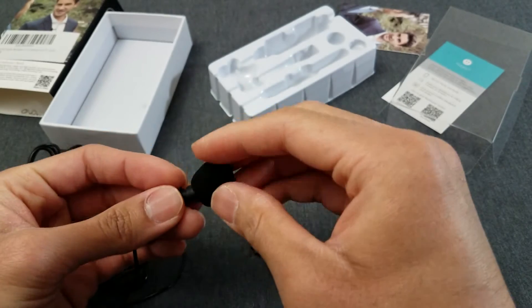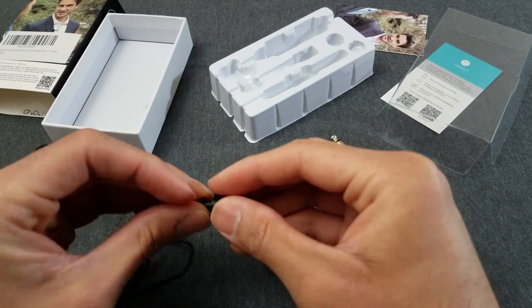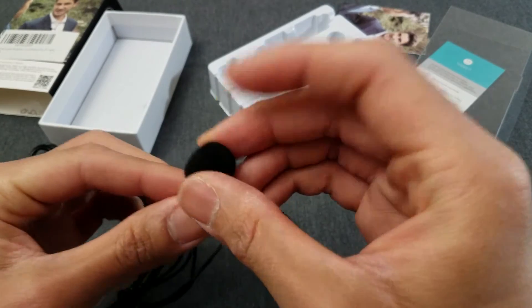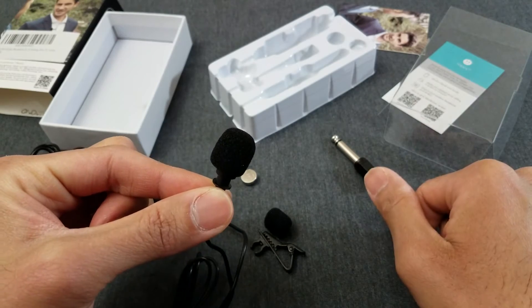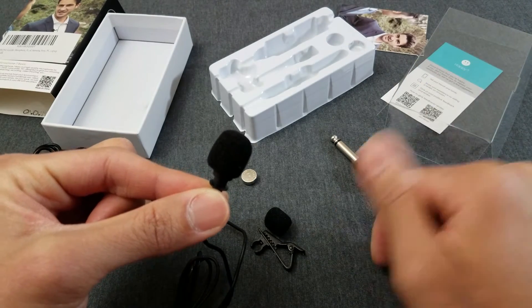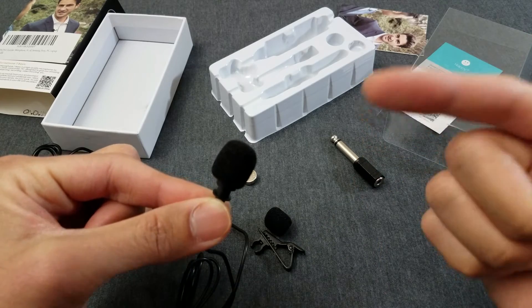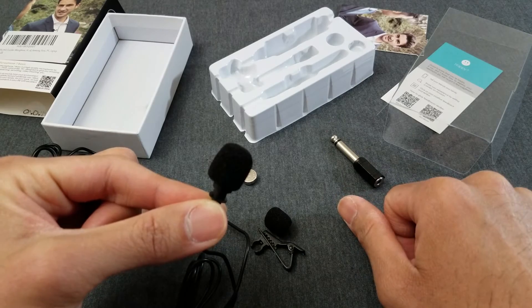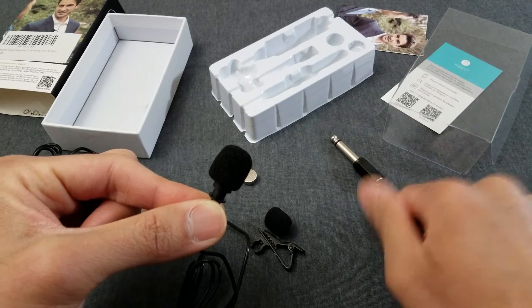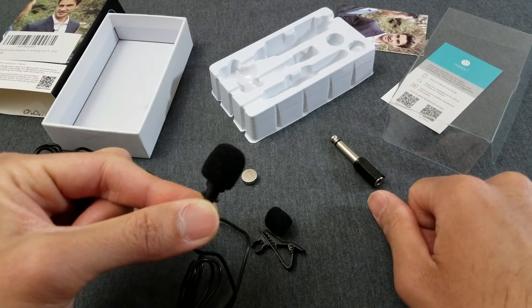I'm gonna pause the video like last time, switch mics, and you guys tell me the sound quality coming out of this microphone. So right now the first part of the video was off the S7 straight, and this part you're listening to right now is being recorded with the VideoMic Me. I'm gonna pause the video, plug this in, and you tell me the sound quality.